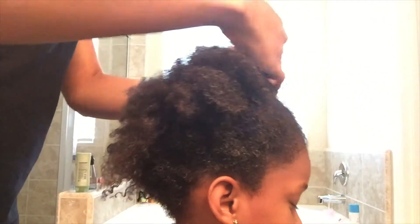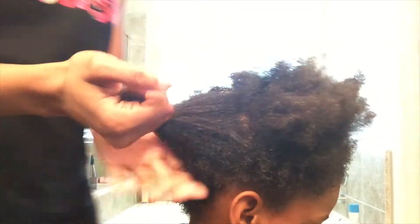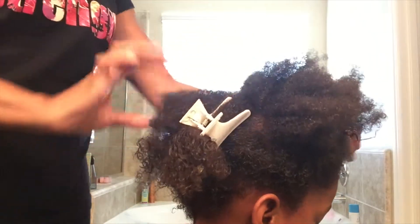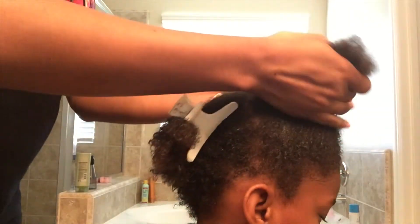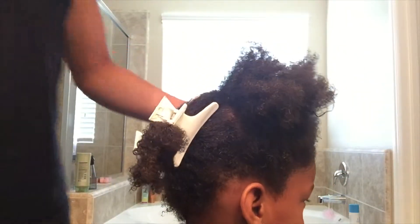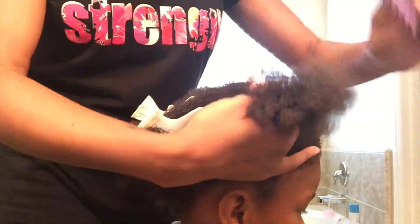Now I'm showing you the detangling process. I just pretty much part her hair in fours — she doesn't have much hair, she has very thin textured hair, but I still find it easy to part it in four sections to detangle. I'll speed up this process for you and move on.